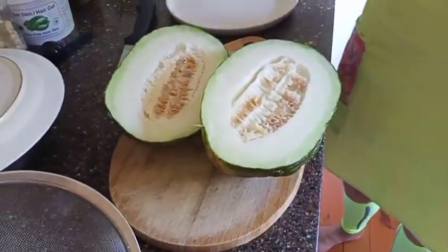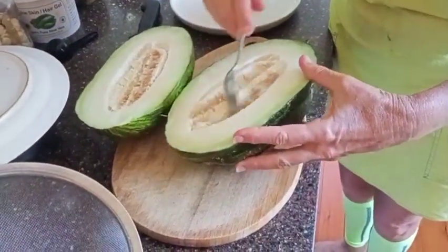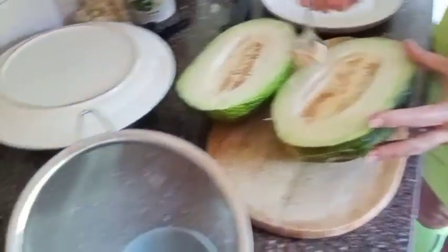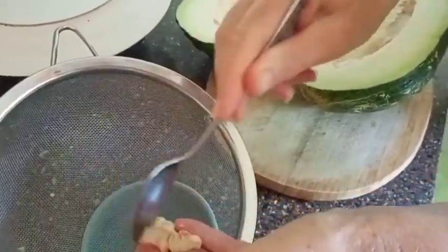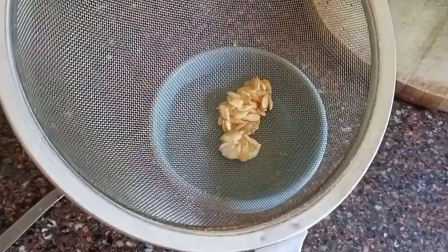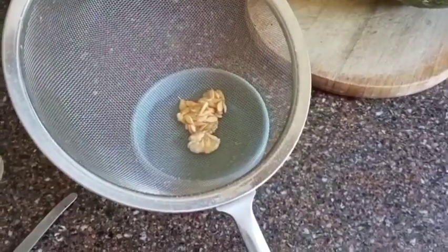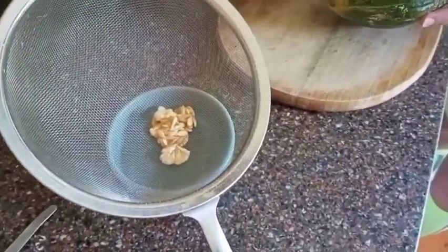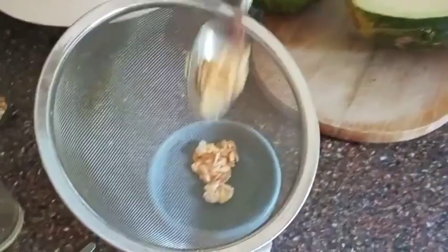Before we do anything else, I'm going to grab some seeds out of this one because we like to save our own seed and grow it on for next year. I'm going to use a spoon to carefully scrape out some of the seeds — try not to get too much extra stuff, just the seeds. Once I've scraped them out, I'm going to wash them because I don't want the sticky, goopy stuff on them. I want to get them nice and clean and then dry them in the sun, that's why we put them in a colander. We don't need a lot of seeds, so that's probably enough.